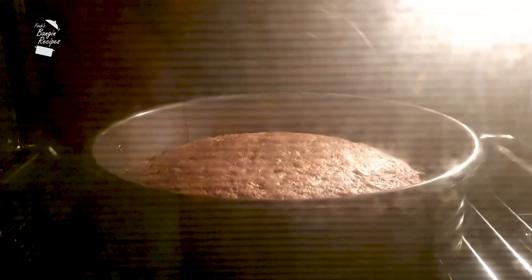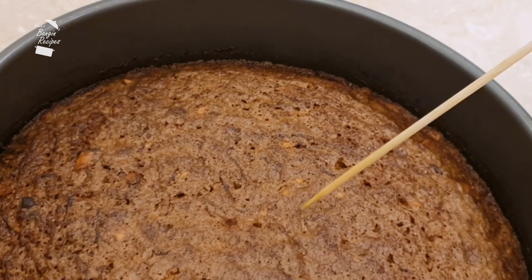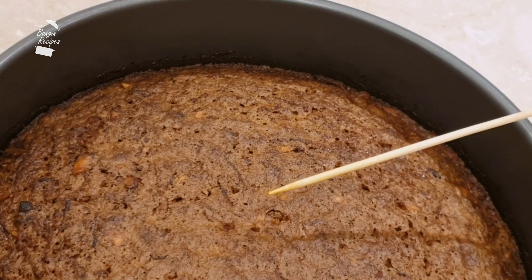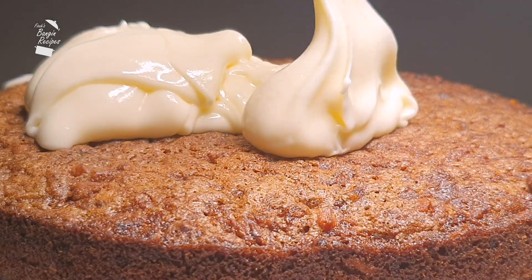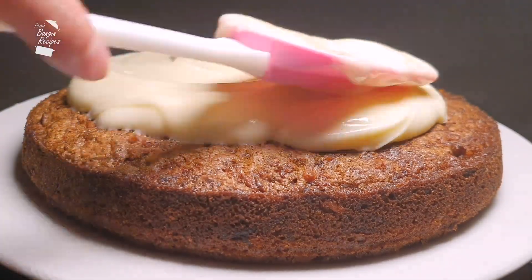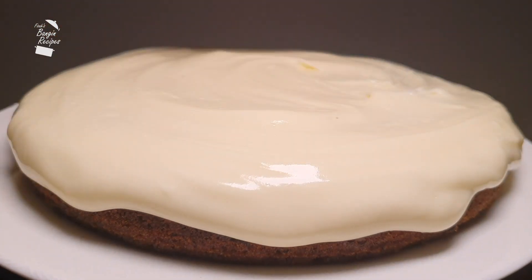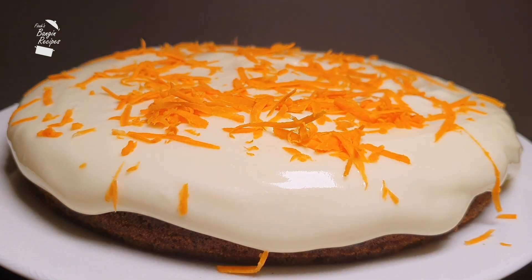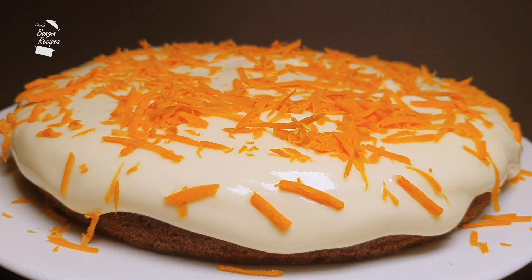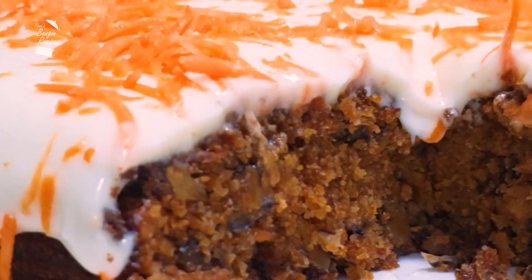After one hour in the oven it looks like my cake is ready. You know when it's cooked through when a skewer comes out clean. Once cooled completely, it's on to the crowning glory. For the icing on the cake, I'm sprinkling on some grated carrot that I set aside earlier. And that's my banging carrot cake.